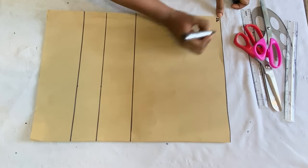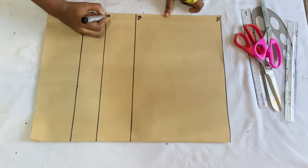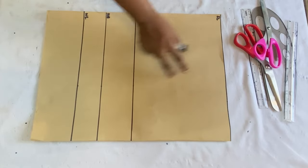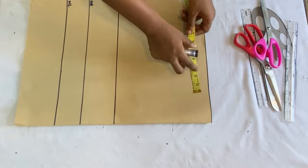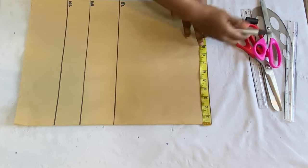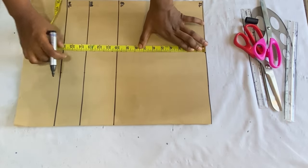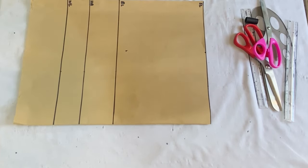After labeling the lines, the first thing is to mark your shoulder-to-shoulder measurement on the shoulder line. Because my paper is in a fold of two, I divide my shoulder-to-shoulder measurement by two, giving me eight inches. I'll mark eight inches from the closed angle of the paper, then come down by my round armhole measurement divided by two, which is nine inches for me, and then connect the lines together.